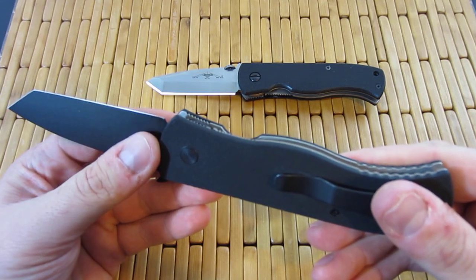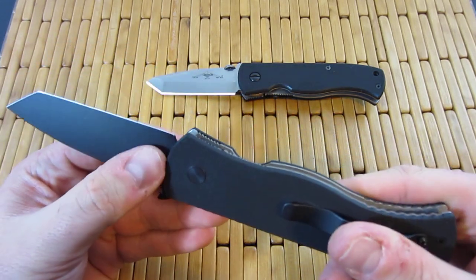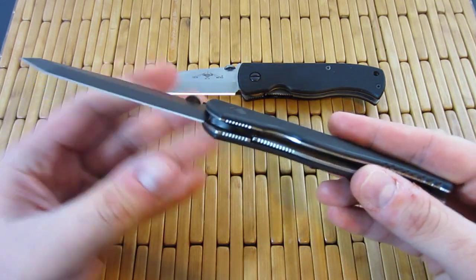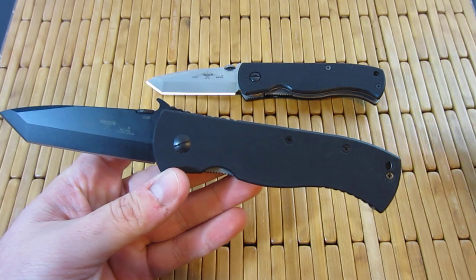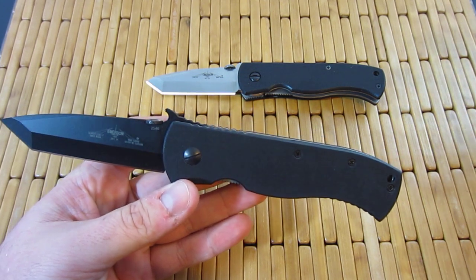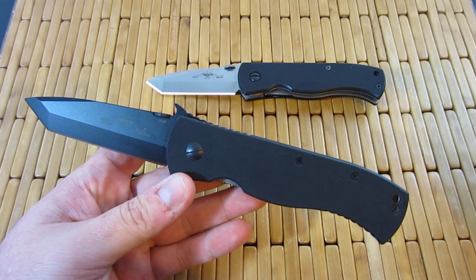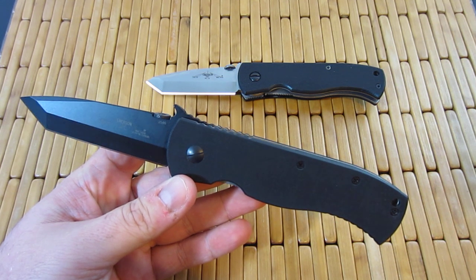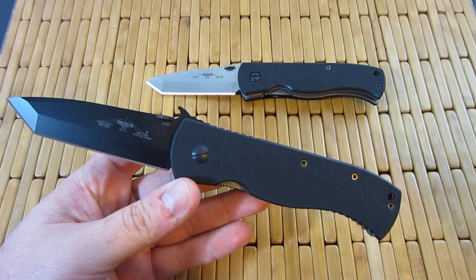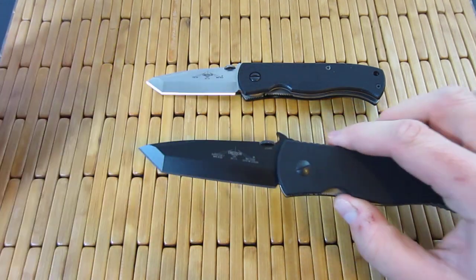I'll put the link down below, but it's just nationalknives.com. They also have a presence on eBay, but their prices are better if you buy directly from them — I'm assuming they mark up for PayPal fees and things like that. That's a good eBay tip: if you see something on eBay, always check to see if they have a regular online store. Oftentimes they'll sell cheaper directly through their online store than through eBay, but it's a good way to find people.